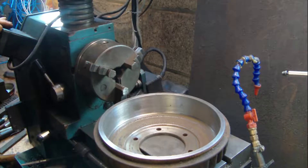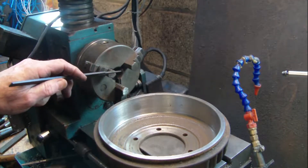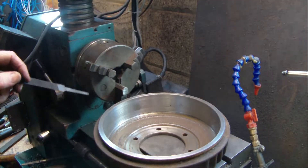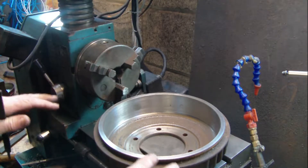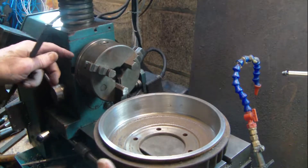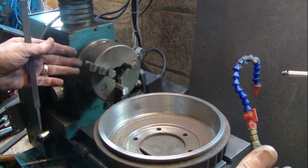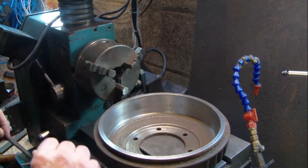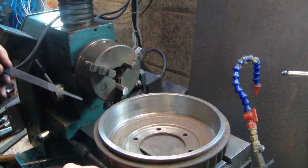If you've seen the previous videos with the special Citroën tools that we put into the chuck and the center to machine the actual drums, we can do away with those and do it a different way. Although the Citroën tools are very accurate and designed to be accurate, there's another way of doing it if you haven't got these tools.